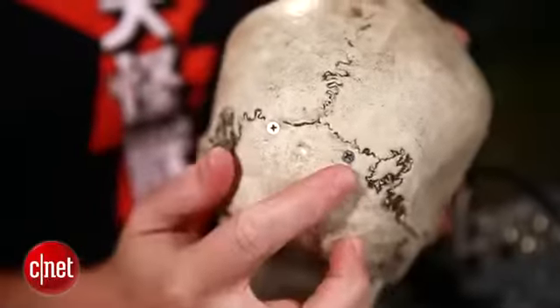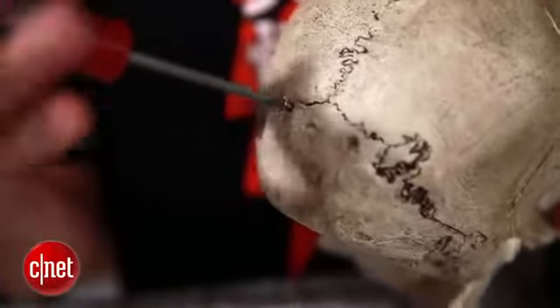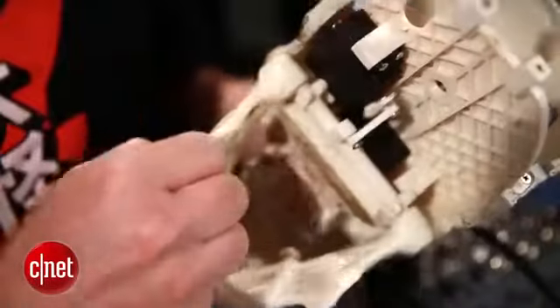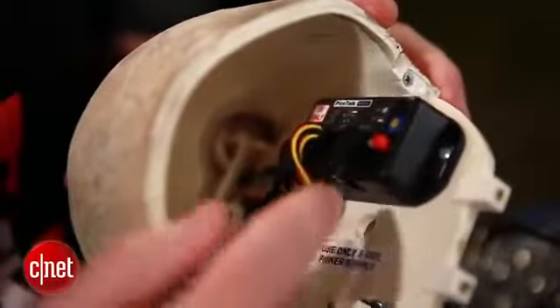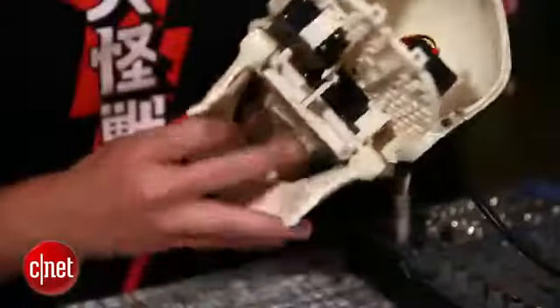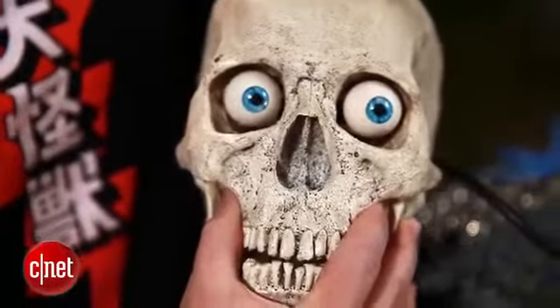Now it's time to crack open the skull. On the back you'll see two screws — we'll take those out and slide it apart. Here's what's going on inside: there's a small motor for controlling the eyes on the front, another motor down here for controlling the jaw, and then there's this little box called the PicoTalk. It takes any audio signal you plug into it and uses the volume of that sound to determine when to open and shut the jaw. It also controls how the eyes dart back and forth.